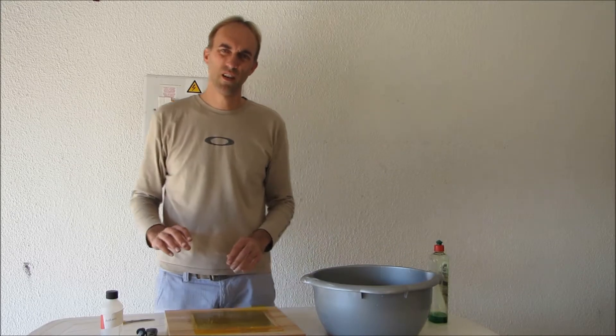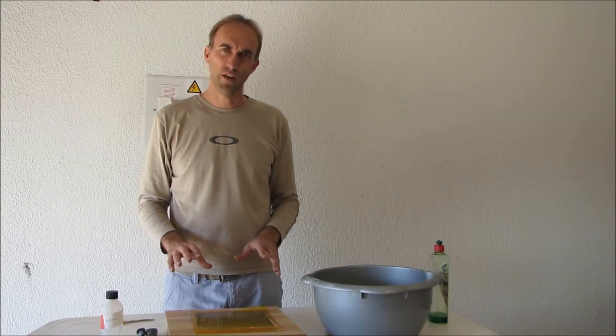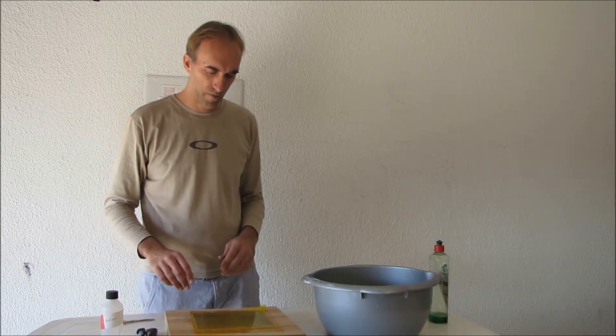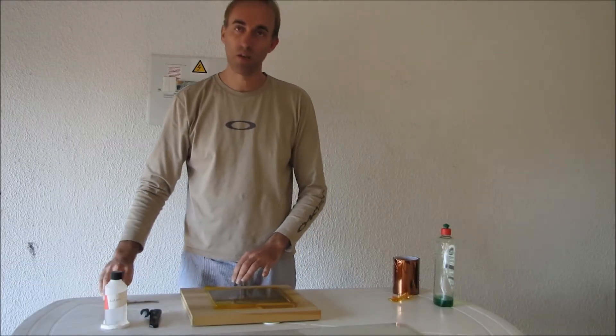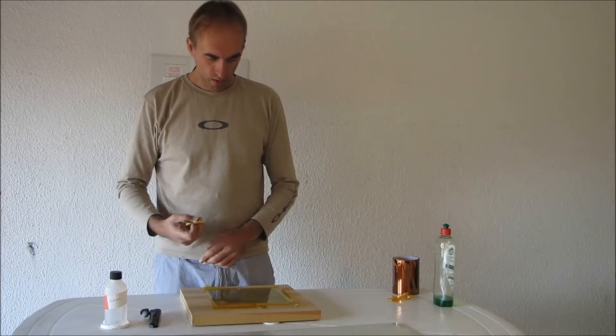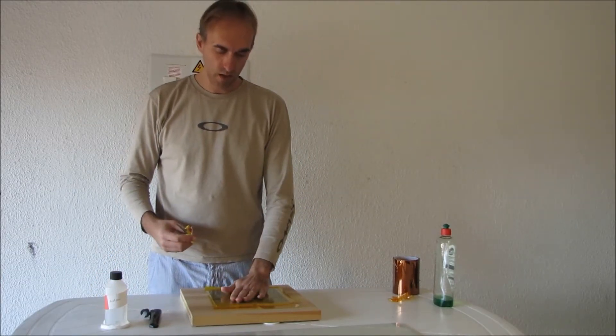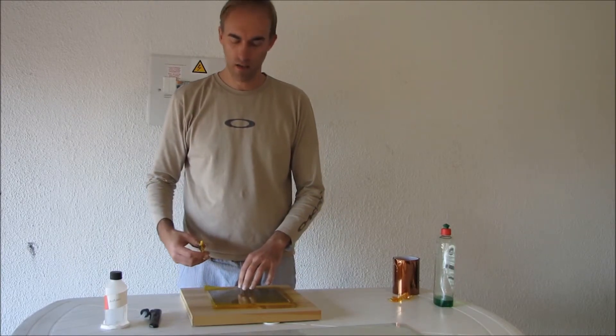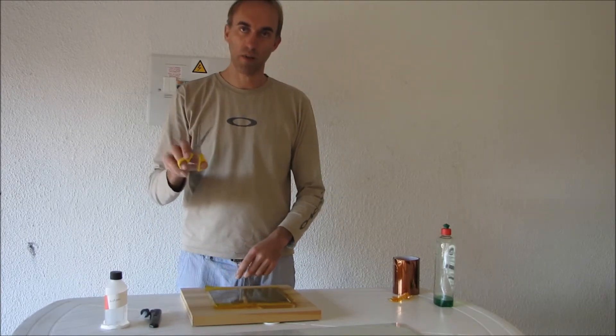Now the next step is the hard part — you have to leave it to dry. There's waiting involved, which is always quite hard for me. It's mostly dry but it's actually still got quite a bit of water underneath. At this stage it's gotten quite sticky enough to stay in the right place.